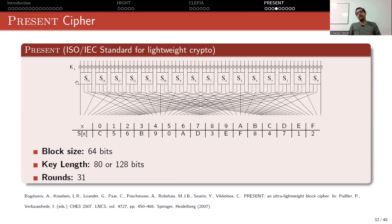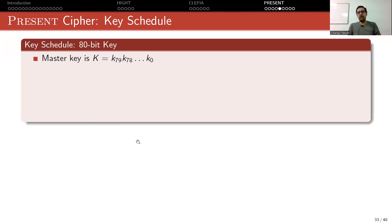Now we are at the permutation layer, where you introduce diffusion. Diffusion is very simple in this cipher — it is simply changing the places of the bits. In this picture, one bit stays in place while another bit moves to a different position, and in the next round it will come back to a new location. This is how the permutation works.